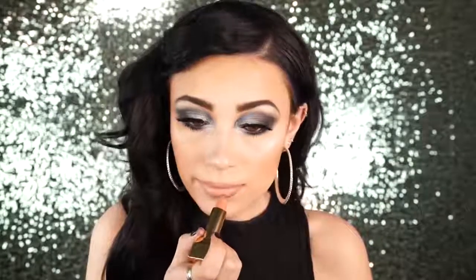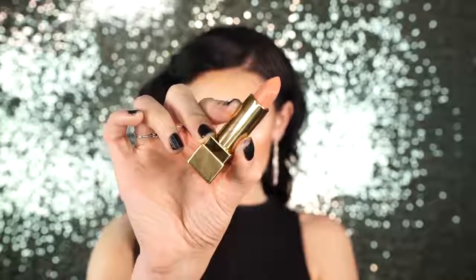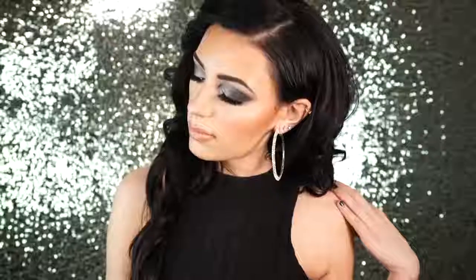Her makeup is always on point and I really want to do a tutorial on her look sometime soon, so if you want me to do that please comment below. This lipstick is just a beautiful peachy pink nude — not super nude, which I really like because I cannot wear super white nudes. I love that this has a lot of pinkish undertones in it. It's just a really gorgeous lipstick and the packaging is beautiful.